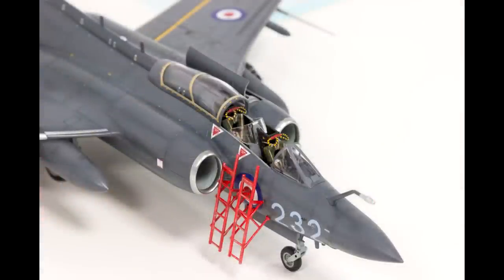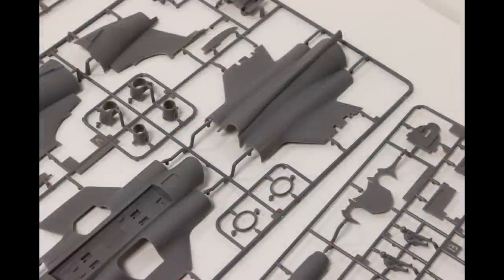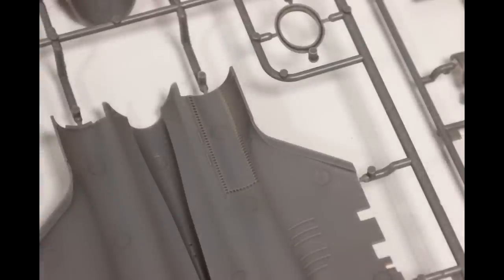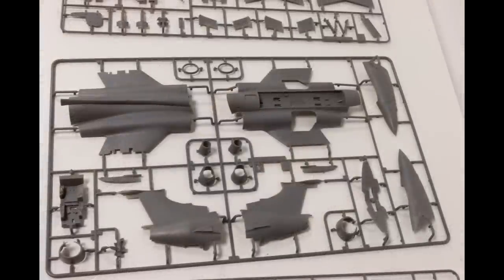You do get the crew ladders as well. Finally, the instructions feature a couple of different color schemes — they're all a similar dark sea grey color, which is really limited by the historic options available. To be honest, the Buccaneer isn't really my choice of subject and Cold War jets aren't really for me. But having said that, I can definitely appreciate a well-engineered, well-created kit, and it definitely seemed to be one of those.